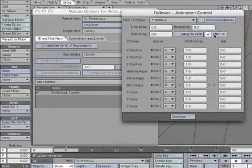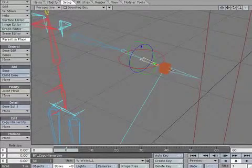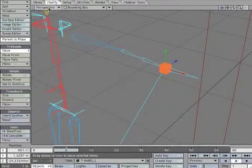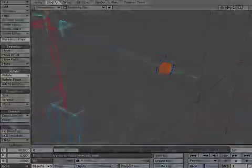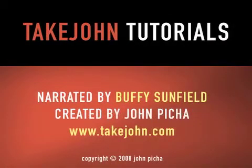Finally, check After IK. Let's check the results. Select *Hand_L and rotate. Now you will see the hand and wrist bones rotate together. It's a simple but effective trick.